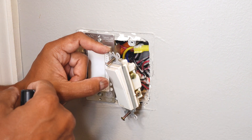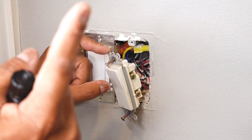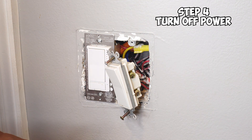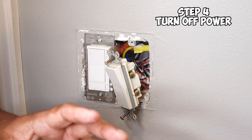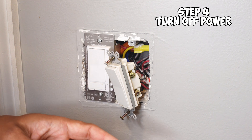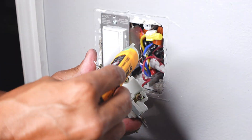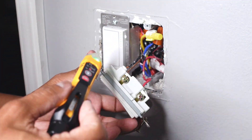Now we can go ahead and turn off the power to this light switch. If you don't know how to do it, you can check out my video here where I show you how. You can either use your circuit breaker finder or have somebody help you by flipping the breakers one by one — whichever way you choose. Next thing you want to do is turn off the power. Now that the power is off, you want to test it to make sure there's no power going to your light switch. And as you can see here, my switch is completely dead.